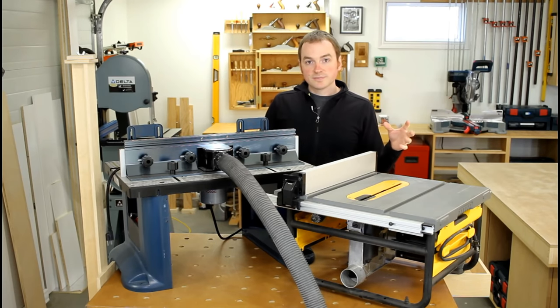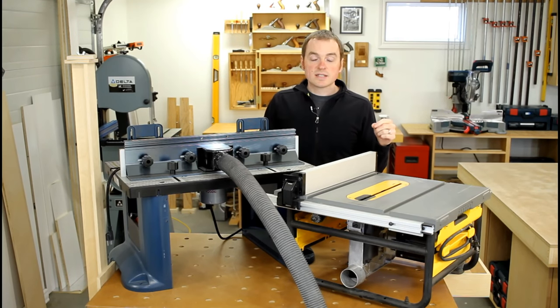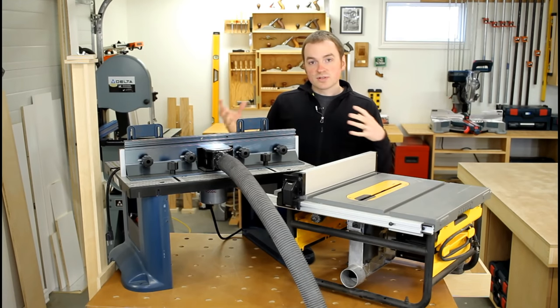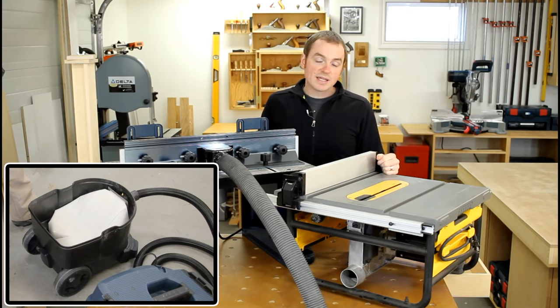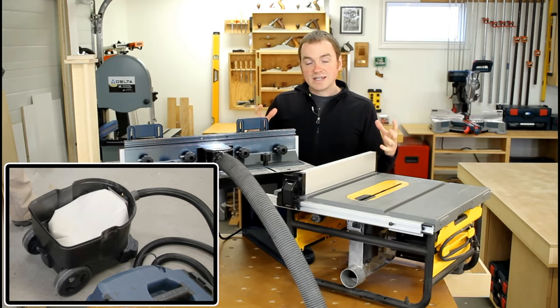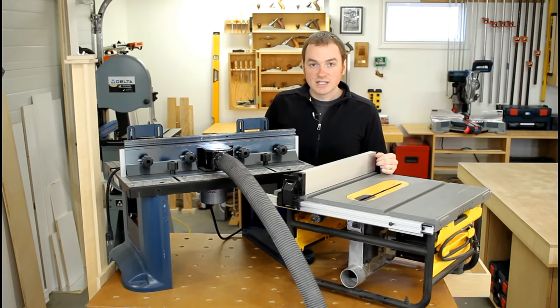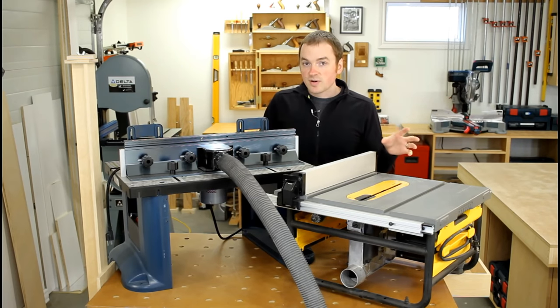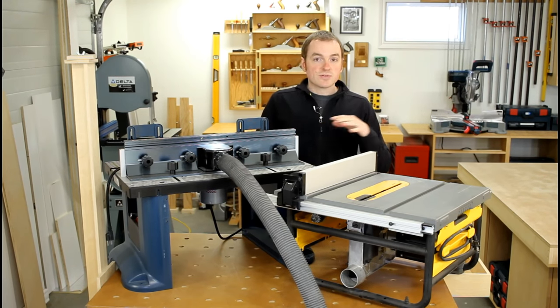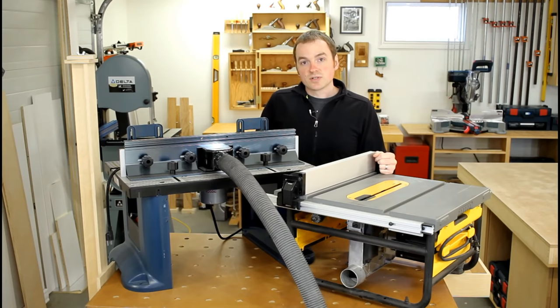You might be wondering why I don't use the cyclone system with the Bosch vacuum — that's for two reasons. One is it adds more bulk, making it harder to move around, especially to site. Two, I use a reusable fleece bag in the Bosch extractor which pre-filters the dust and keeps it from getting to the main vacuum filter, so I haven't found as much need for a cyclone separator with that particular vacuum. I'll also use the Bosch vacuum for general shop cleanup, vacuuming up any dust that the dust collection missed.